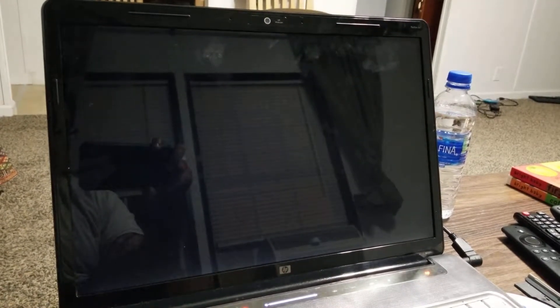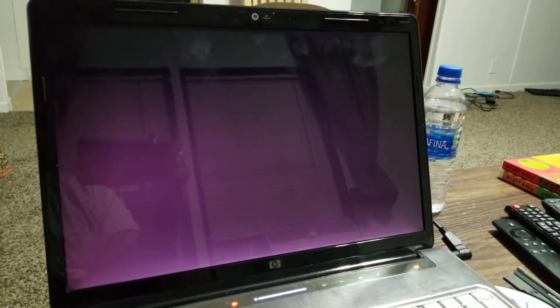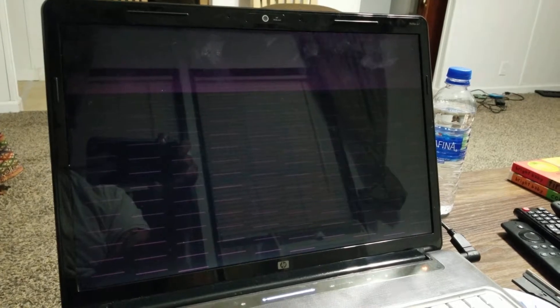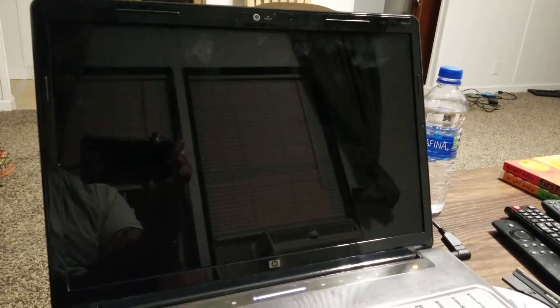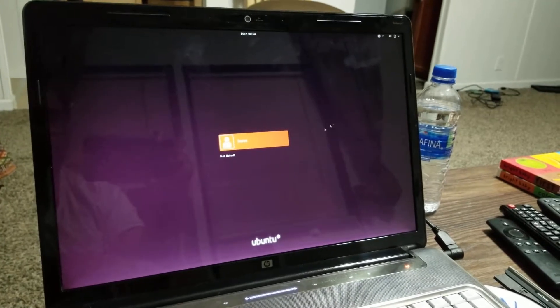The screen turns purple — and there it is. On the camera it looks a lot more purple; it's light purple on camera but actually dark purple on the real screen. Now the screen is looking really weird with all those lines. Is it initializing the VGA or something?